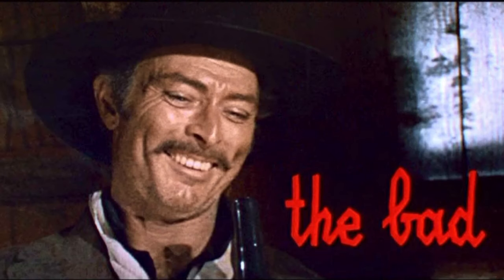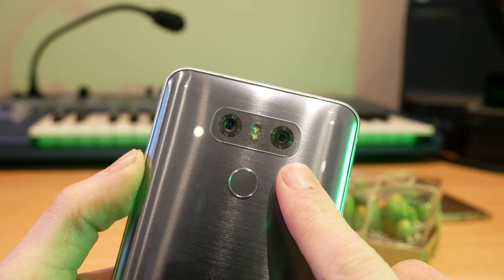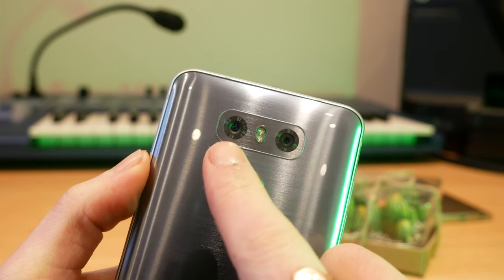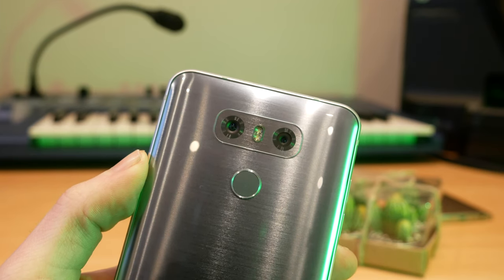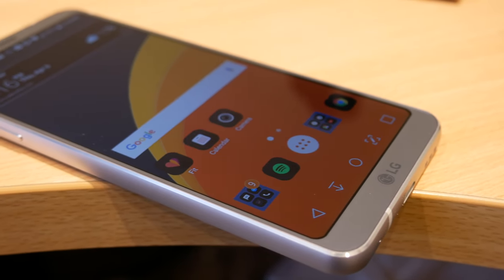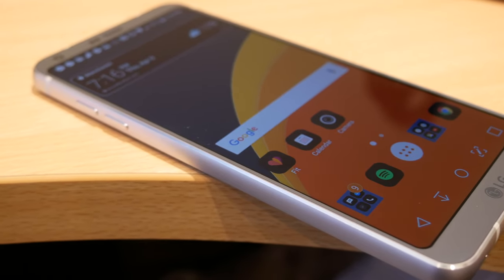Now for some of my least favorite features. First, the body is made of glass — if it were made of metal it would be far more durable, and you kind of expect that from a flagship device even if it's a hundred quid cheaper than most of the competition. Also, on the front of the phone you've got the LG logo — this is something Samsung has finally stopped doing with the S8, and I can't unsee it now that I'm used to a Pixel with a completely clean front.